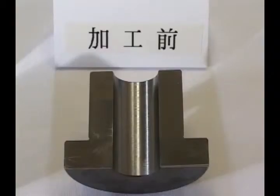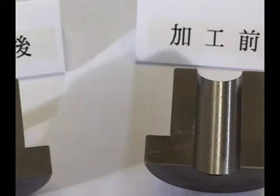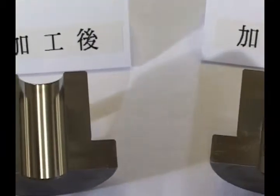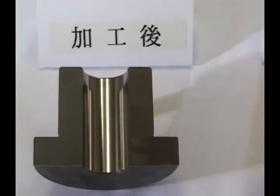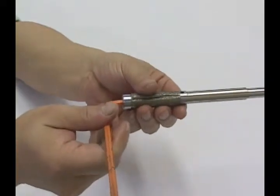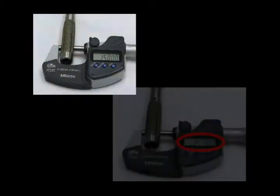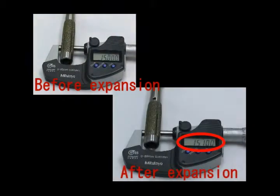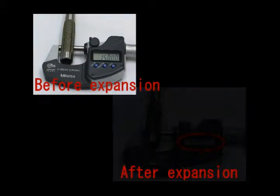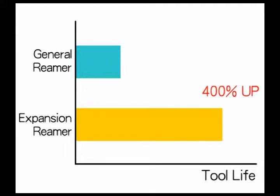Takatsawa Seiki's diamond reamer is a single pass, which means that its ultra-high precision is capable of reducing surface roughness to 0.5s in a single process. Additionally, Takatsawa Seiki's proprietary technology makes it possible to achieve diameter increase of the reamer, making it possible to reuse a reamer that has fallen short of dimensional tolerance due to wear. This technology permits tool life to be extended up to four times longer.